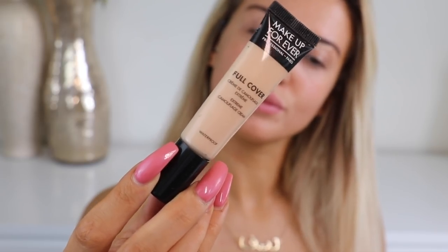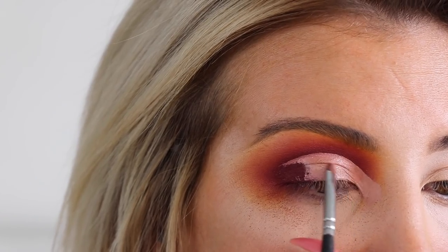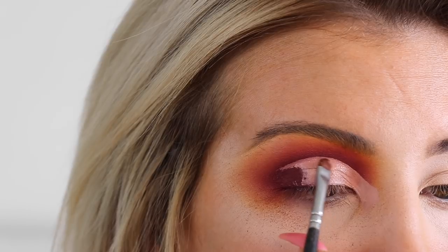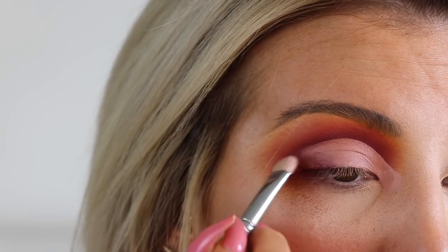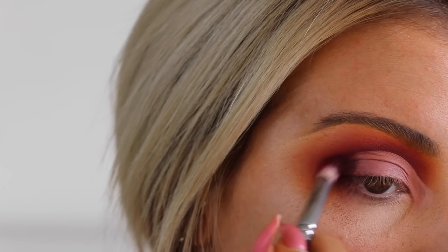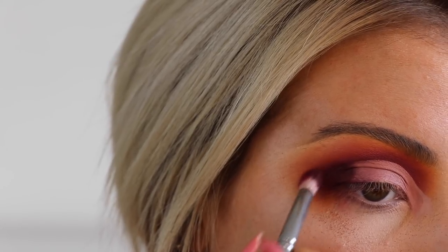Now going back in with my Full Cover Concealer by Makeup Forever, I'm going to cut the crease. I'm using a small lip brush to do this just because it has that curve which makes it a lot easier to get that nice sharp finish. Then blending the edges of the concealer out with a clean brush and going back in with Liquor just to strengthen up the corner of the lid.